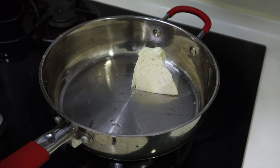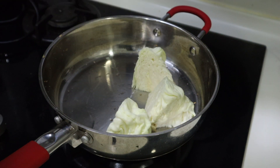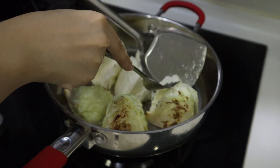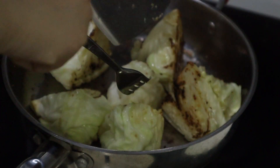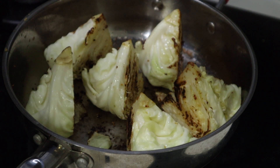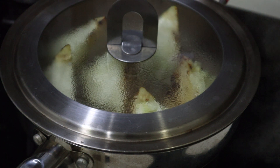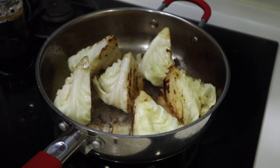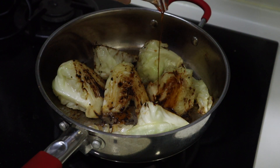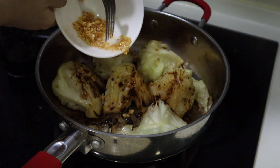For dinner I made some charred cabbage — first time making this and it turned out so good. I'm just charring it on a pan with a little bit of oil, and once it's turning brown I'm flipping it over. Once they're brown on both sides, add water and let that steam for a few minutes. Once it's all cooked through, add some soy sauce on top with some crispy garlic bits. It's super delicious.